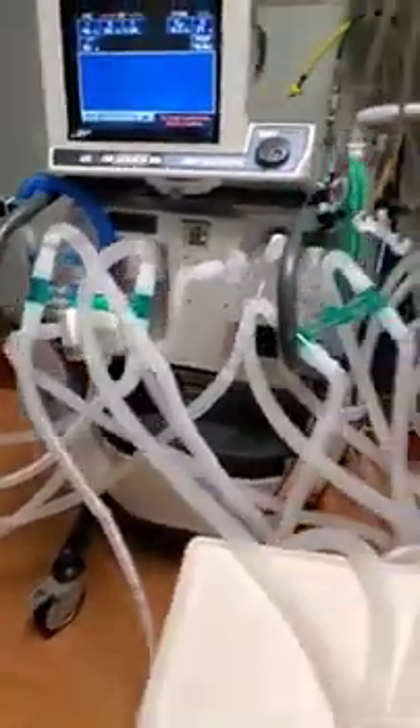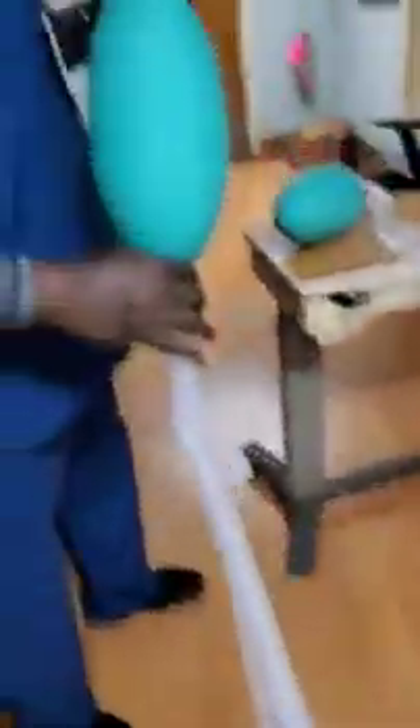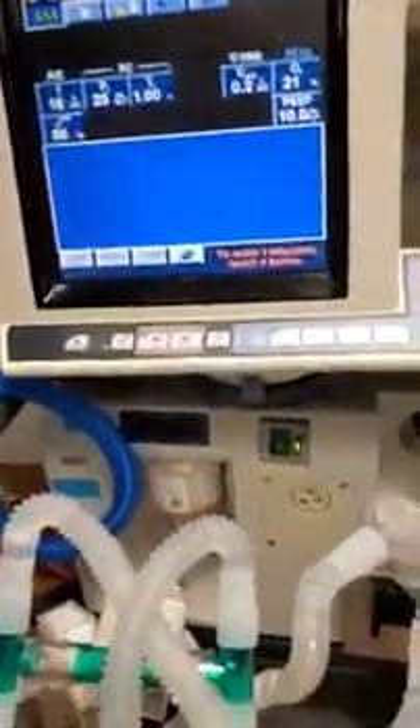When you step back, you see all of these different tubes, which are truly confusing, but there's a method to this madness. That method is allowing us to currently ventilate one, two, three, four, five, six, and seven patients. We could potentially get another one and more if we needed to.